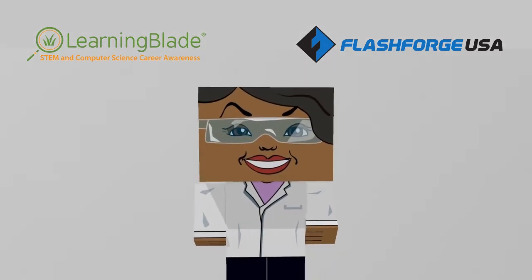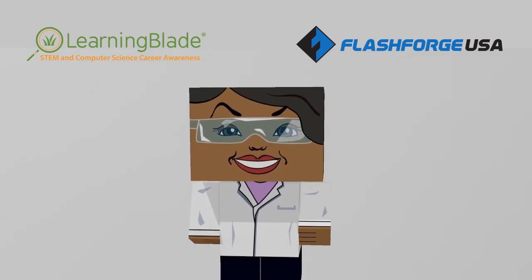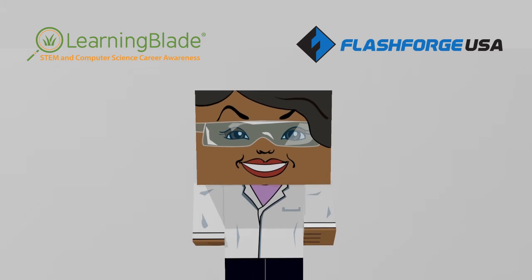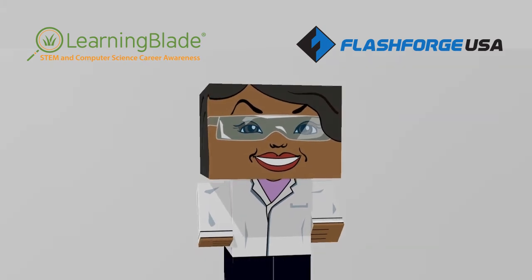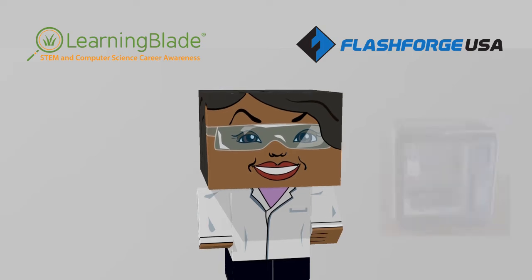Hello, welcome to our film series on how to use 3D printing to bring STEM into the classroom. In these videos, you'll see how educators can use 3D printing exercises to introduce students to STEM careers and technologies.